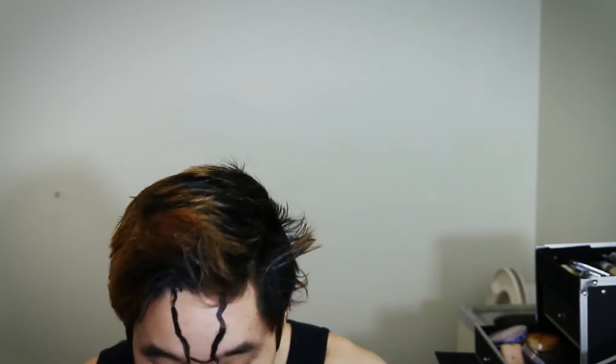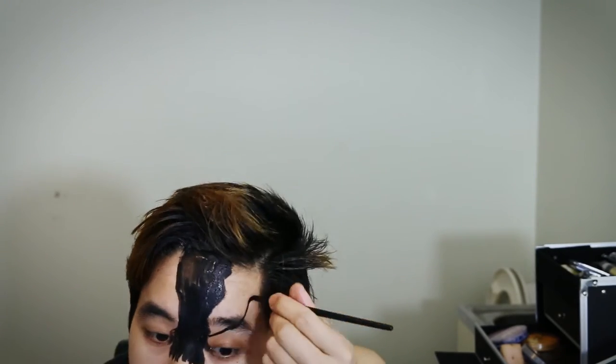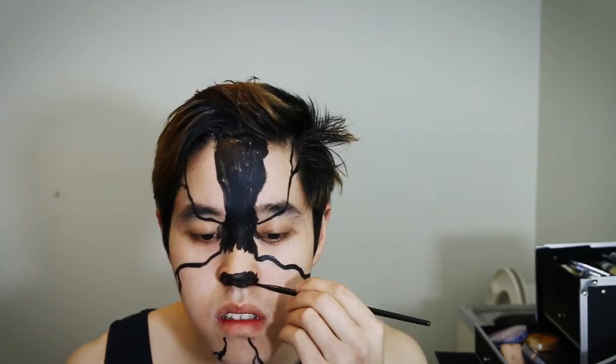Now it is time to paint the structure lines for the Killer Croc face and neck. I am using the TAG body paint in black. When stroking the lines, don't push too hard on the brush, as you want to create a cleaner, sharper line while it's running down. The thing about these lines is that they're randomized, so there's no need to copy my strokes exactly on your face, as the end product will look really similar.